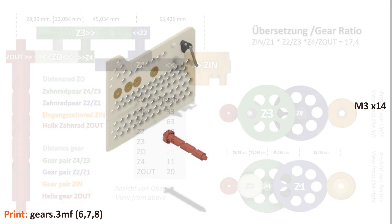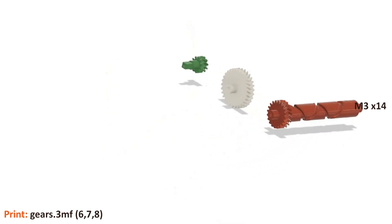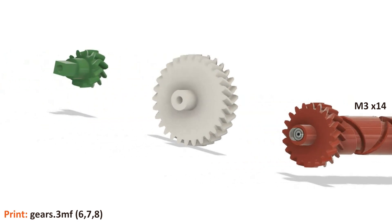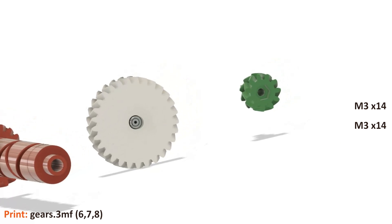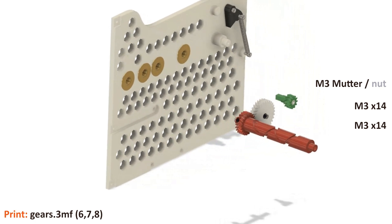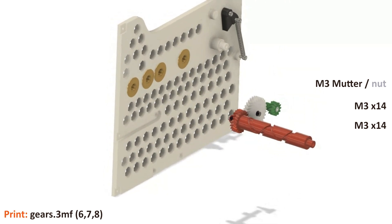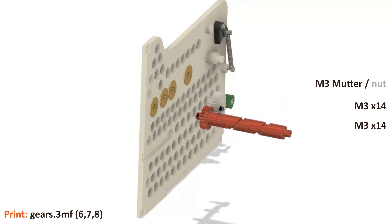After this short side step into theory, we continue with the assembly. We assemble the first group of three gears and prepare these first. Screw an M3×14 reinforcing screw into the helical gear wheel, and do the same from the other side with the distance gear. Insert an M3 nut into the small gear wheel Z4. The next step is to insert these gears in parallel into the matching bearings — we clamp the center gear between the two outer gears, then insert the group of gears into the bearing bushes.